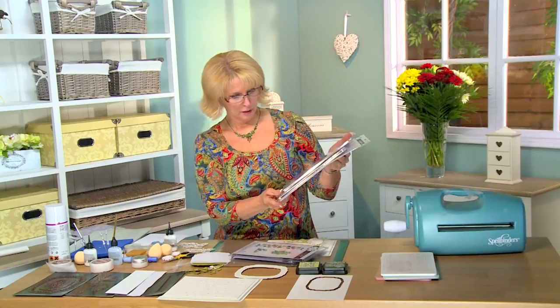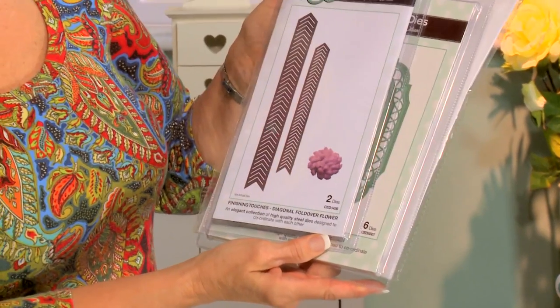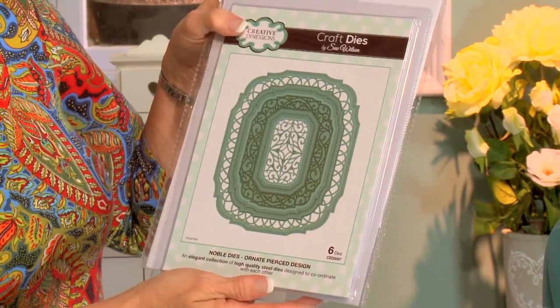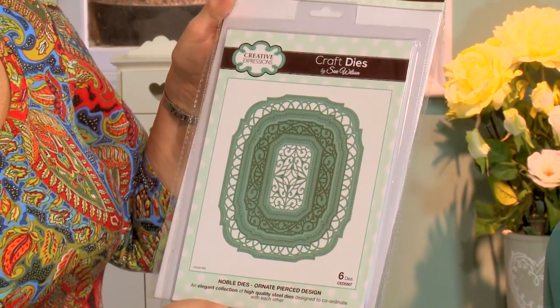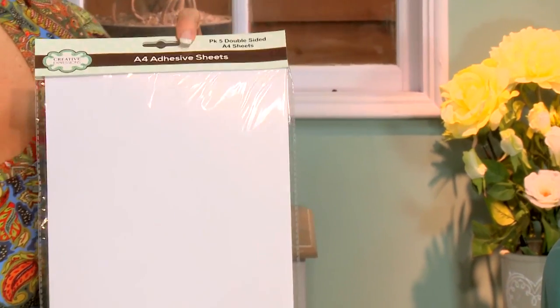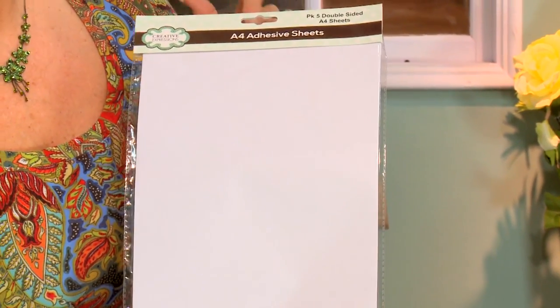The floral element is the fold over diagonal flower, and for the focal element I'm using the ornate pierce design from the Nobles. We'll also be using the A4 adhesive sheets to do a little bit of glittering too.